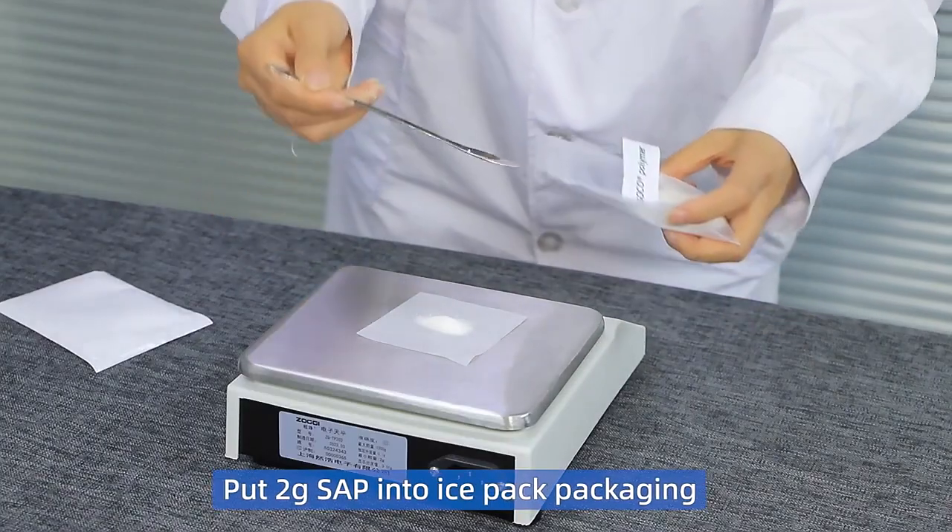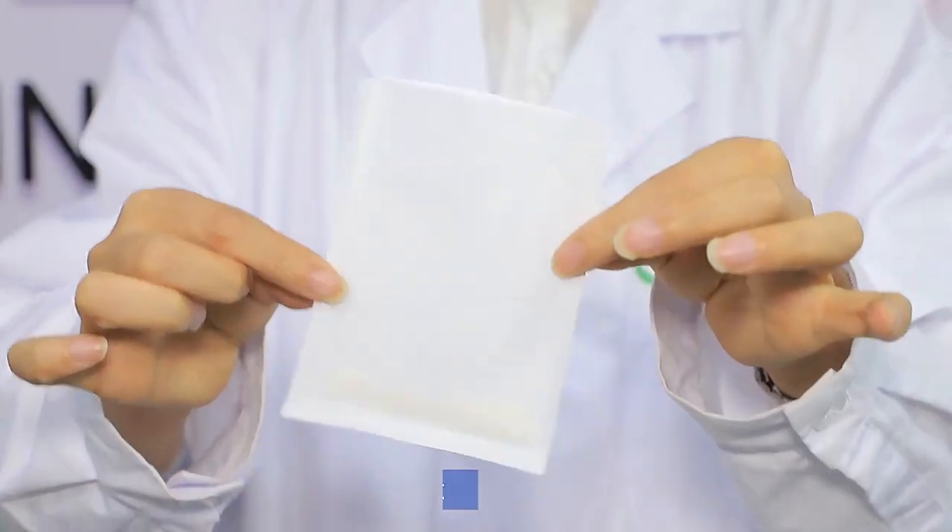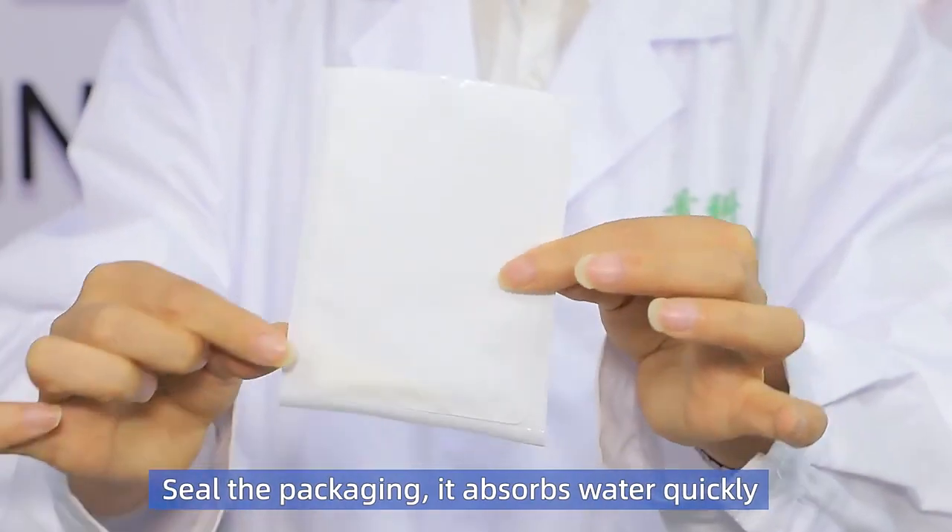Put 2 grams S.A.P.E. into ice pack packaging. Seal the packaging — it absorbs water quickly.